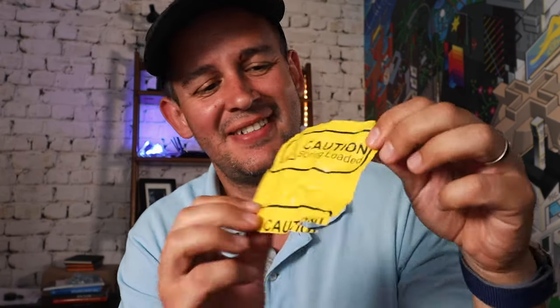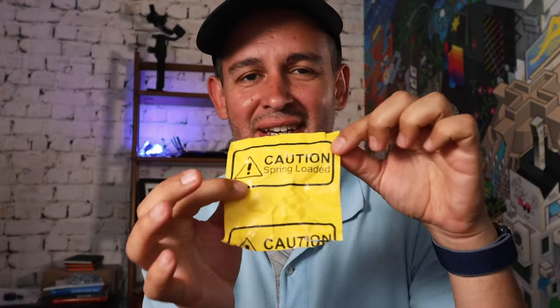Before I start, just one second for us guys. Don't ignore this sign, okay? This sign — 'spring-loaded' in massive letters in yellow — is there for a reason. Please don't ignore it, and I'll tell you why in a second.